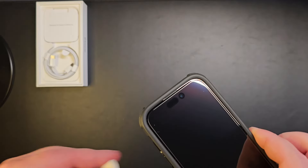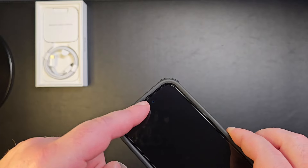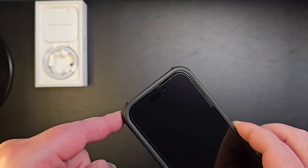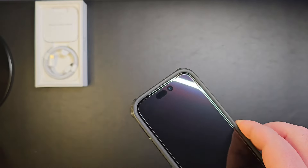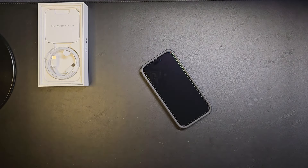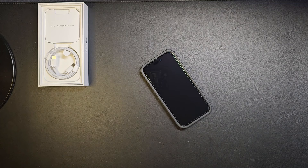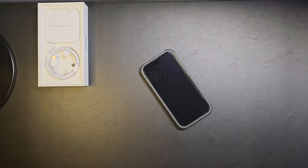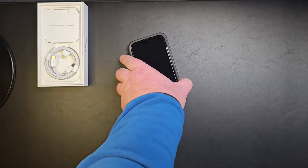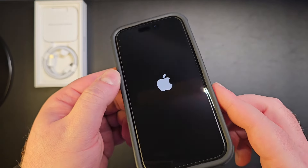Okay, so what we see at first — you can see they've finally added the Dynamic Island, a smaller island in there where you can see some notifications, and also the cutout for the camera. There's a bit more screen space this time around where previously on the iPhone 14 you had this whole notch. I'm pretty happy they decided to do that because it's a real game changer. Let's power it on for the first time and see if it has any battery — and you can see the Apple logo, which is an amazing thing to see.